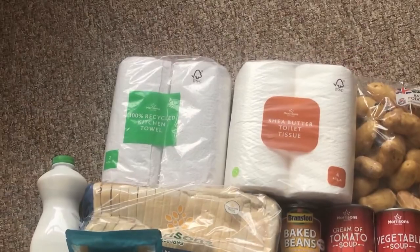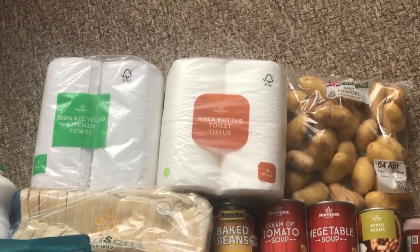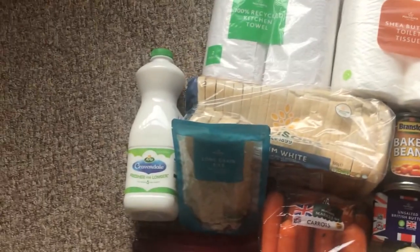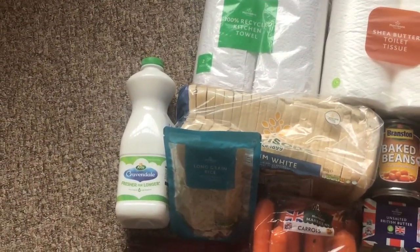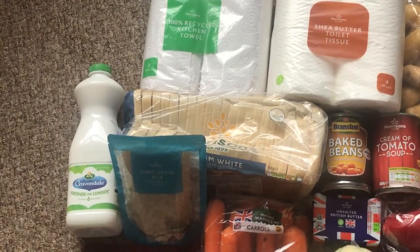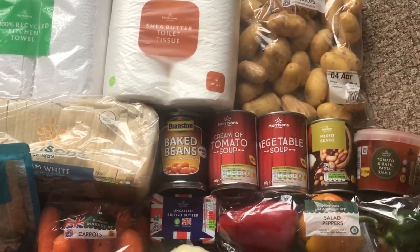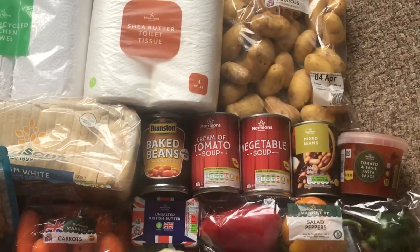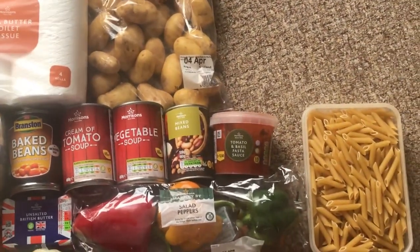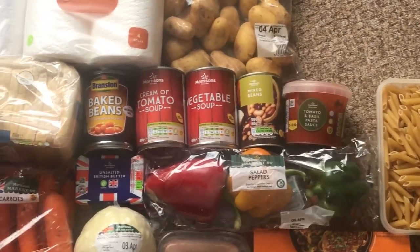Now for the price breakdown: Morrisons 100% recycled kitchen towel, 2-pack at £1.35. Toilet rolls with shea butter, quilted 4-pack approximately £2. Baby potatoes 1kg at 80p. Cravendale filtered milk with a great date of 24th April, 1 litre at £1.15. Morrisons medium white loaf 800g at £0.55. Branston baked beans at £0.70. Morrisons soups, 2 of them at £0.38 each. Mixed beans at 60p.